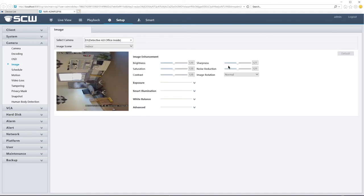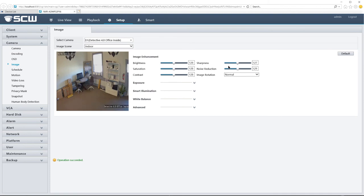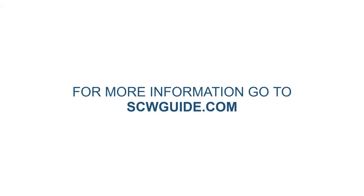Please note that any setting besides normal may cause distortion in your image. For more information, head to scwguide.com.